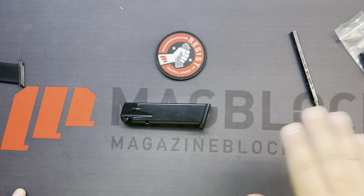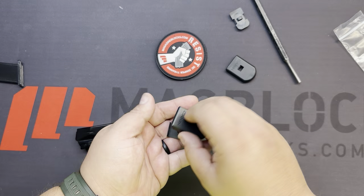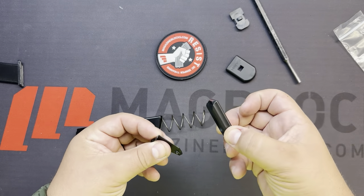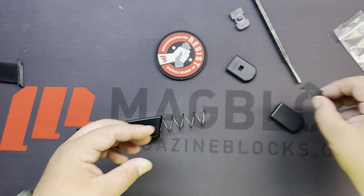When we see that selection, we will send you a longer block. The reason we have to send a different block is because when you break this magazine down, the retaining plate is a much more substantial retaining plate — it has a raised edge, so you need a shorter block. When you run the plus-zero retaining plate and base plate, it's much thinner, so it needs a longer block.